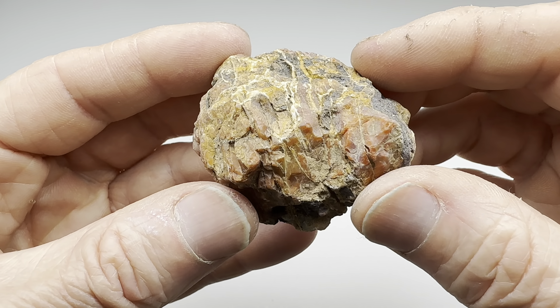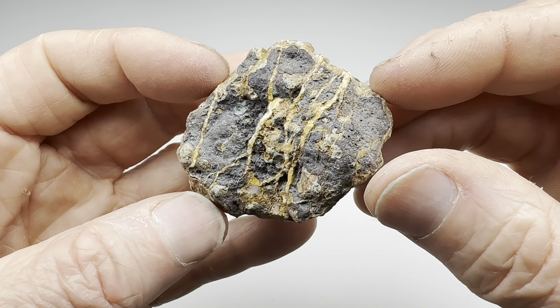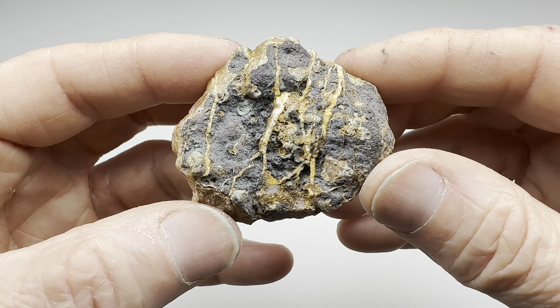I thought I'd make a video seeing how well this Moroccan agate will tumble. What would those seams look like once we get this thing nice and smooth and then polished? We'll find out. We'll go ahead and get this thing rolling in a barrel, get it in the 60/90 grit for as long as it takes to make it nice and smooth, and then I'll update this video once it's done with the coarse stage.